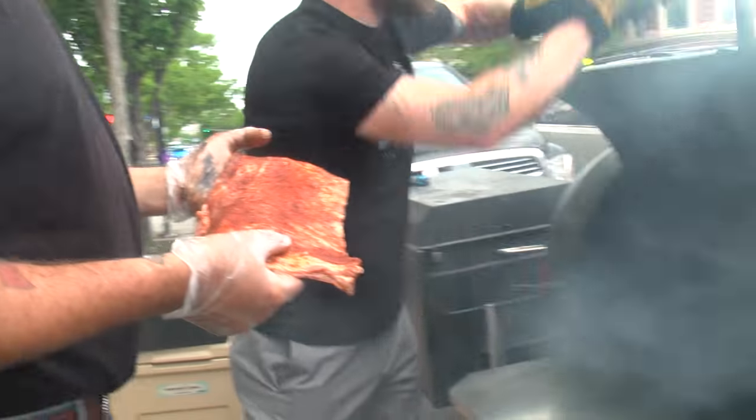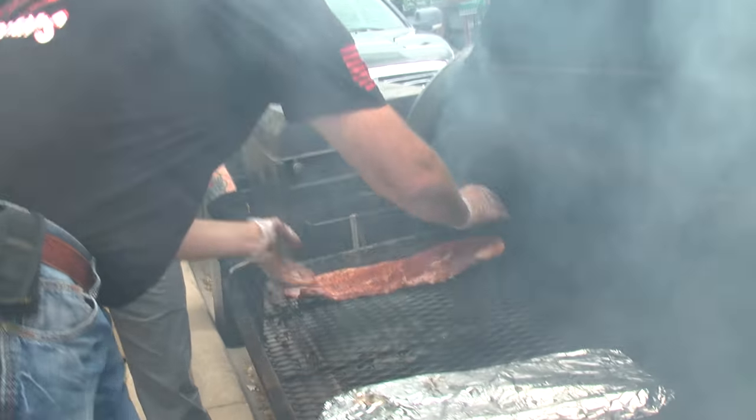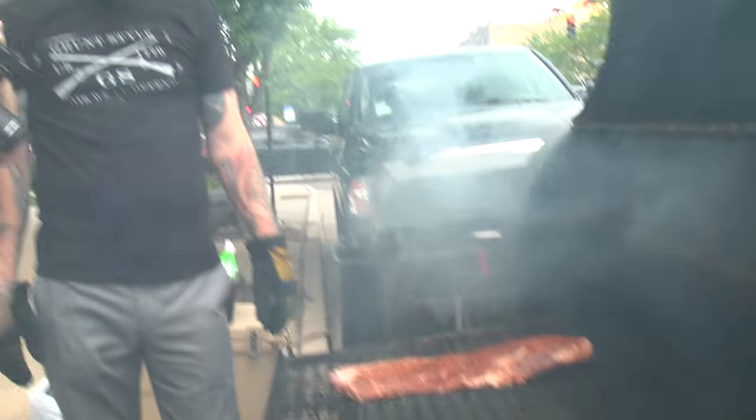Let's get this bad boy opened up, get that bottom shelf out, and on go the ribs. See you in three hours!